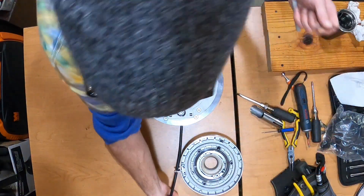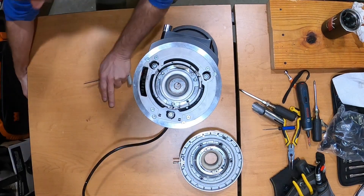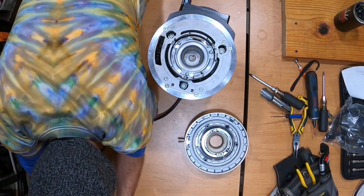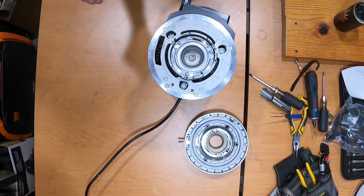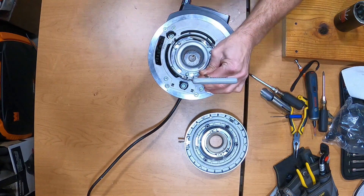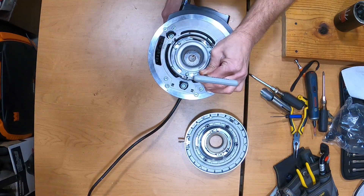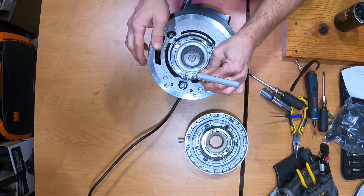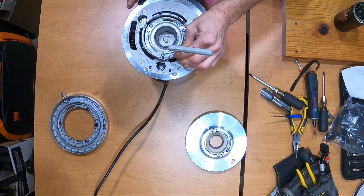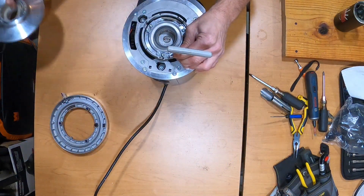Another way to calibrate involves plugging the grinder in. Plug the grinder in, activate the safety, turn the grinder on, then about two seconds later the display comes on. Then you can activate the grinder and listen for a little bit of noise there.